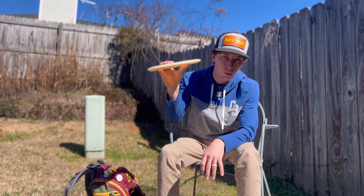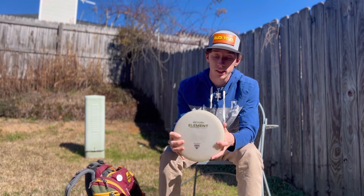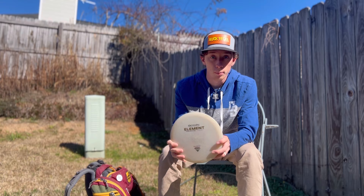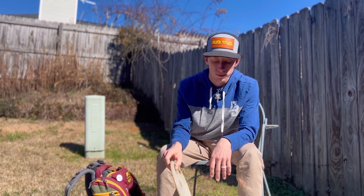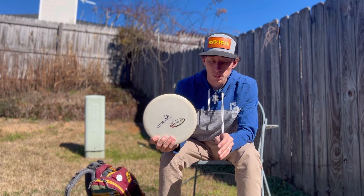It doesn't flex but has a little more stability at the end. It has a ton of glide and I can get a ton of distance off this disc — I've never thrown a mid-range farther than the Element. Then I have a Prophecy, also in diamond hemp.